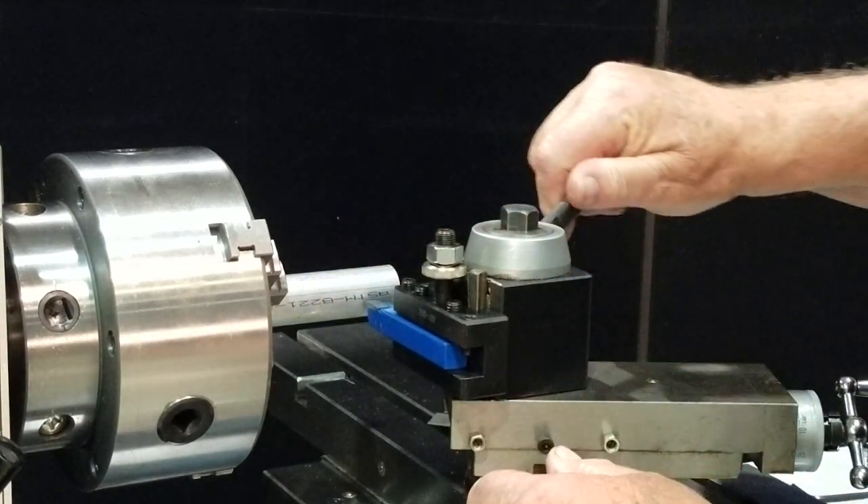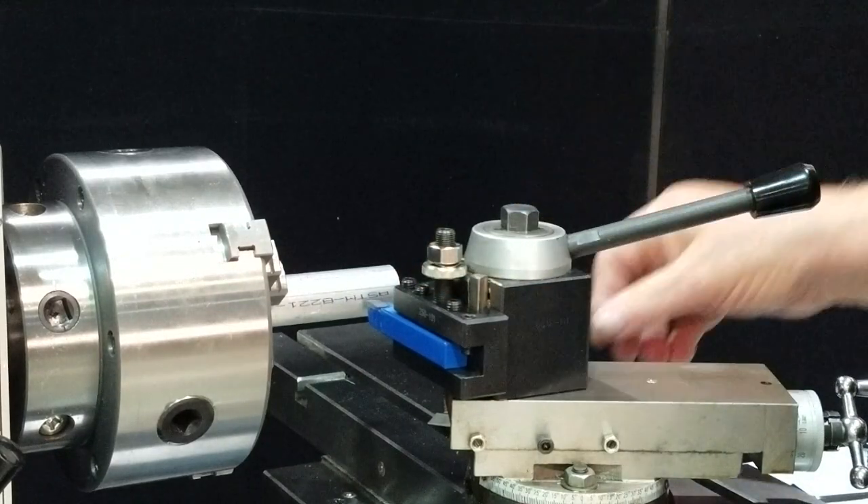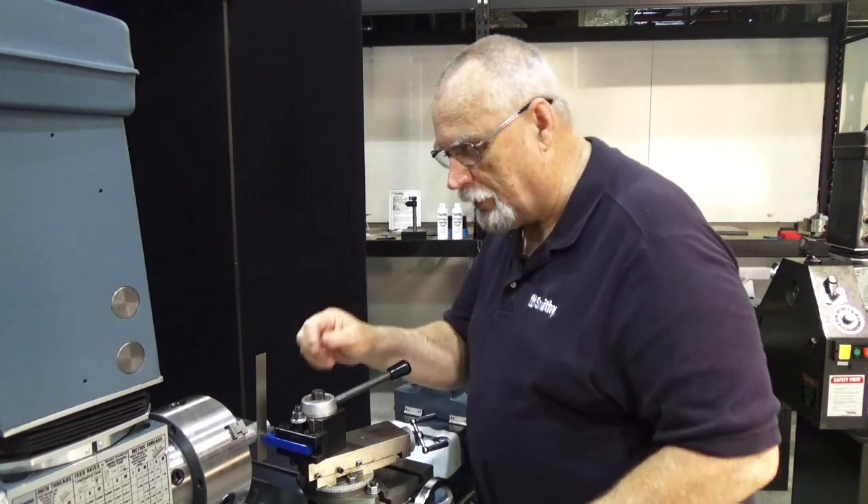Not quite — just a little bit more. Unlock it, screw that nut down a little bit, lock it and check it again. There it is — perfect.